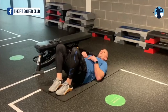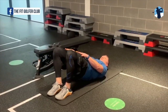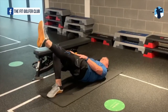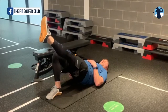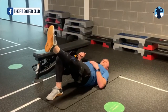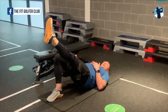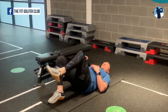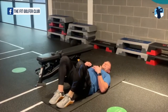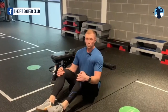Take a glute bridge position, forcing your hips up. Your quads are lined up together, then lift one leg. If you can hold that and feel your glutes doing the work without drifting or shaking, your glute strength is pretty good. If your hamstrings are cramping and you can't hold that for 15 to 20 seconds, then your glutes do need some work.